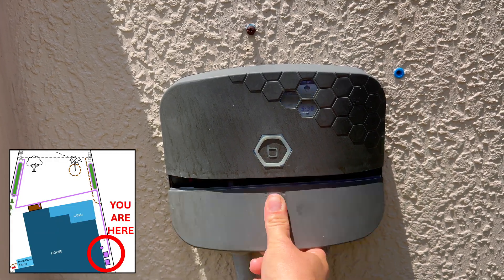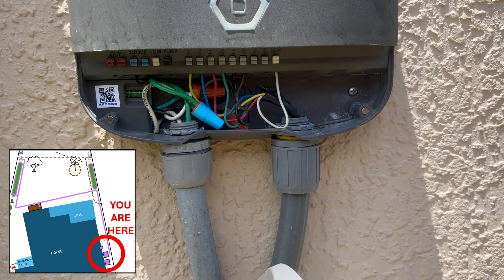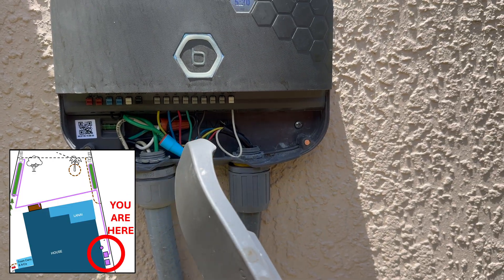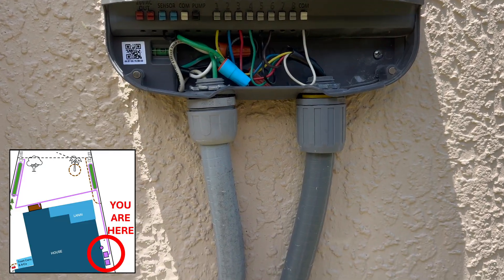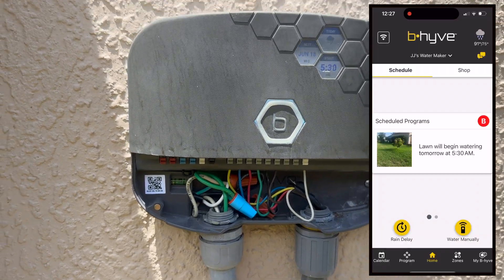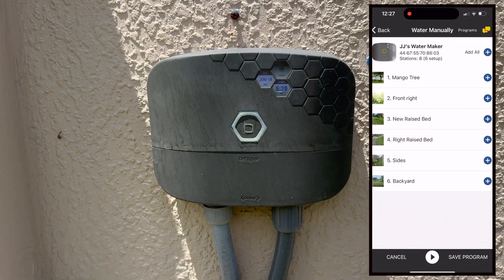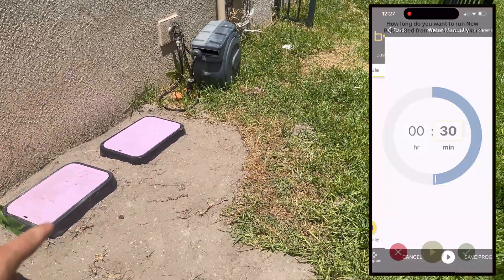This is my Orbit beehive programmer. You can see this is where you would connect all of the different valves and your ground wire as well. It's capable of holding up to eight different valves, although I only have six connected right now. This Orbit beehive is controlled with an app on my phone.